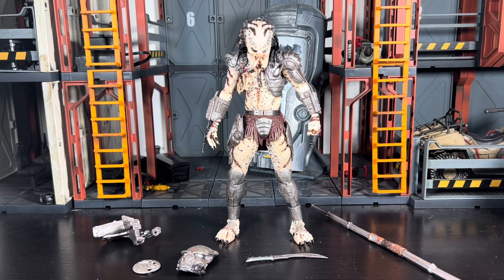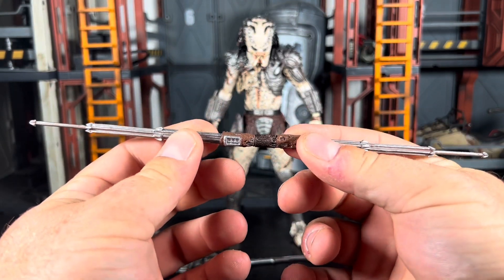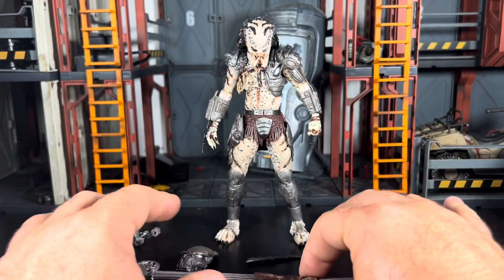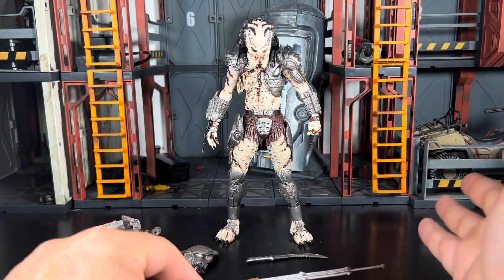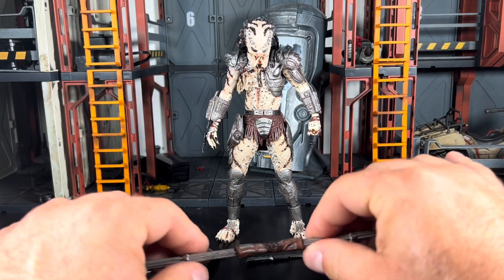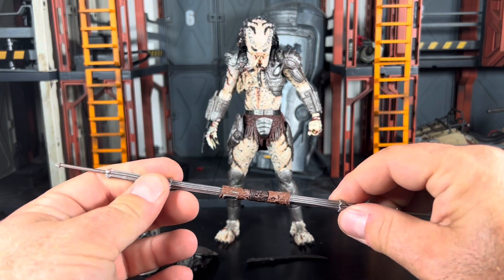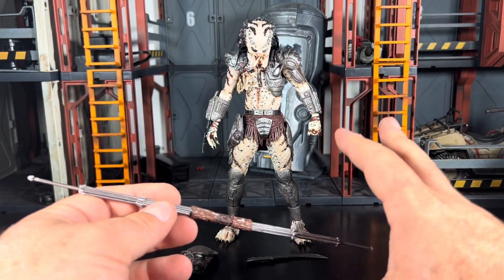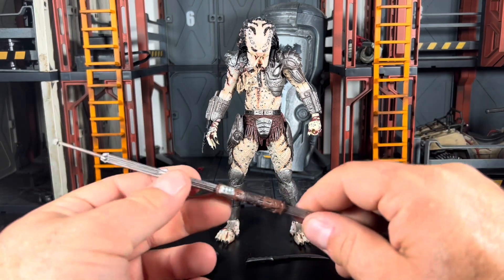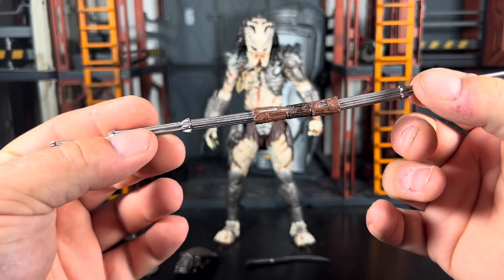We're back with Ghost Predator out of packaging, and these are all the accessories he comes with. He does come with his combi stick. Looks really good — very nice detail going throughout. I'm going to try and be really delicate with this figure. This is an older NECA figure, and a lot of the older NECA figures — even some of the newer ones — reviewers have seen them just end up snapping limbs. It's happened to me too. I just try to always have that in the back of my mind. I really like the paint detail going throughout the handle portion, and it is collapsible by design.